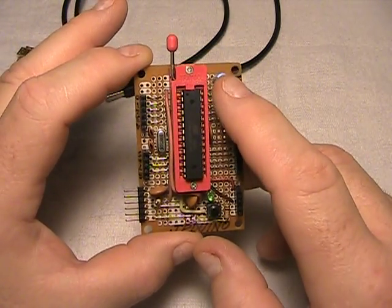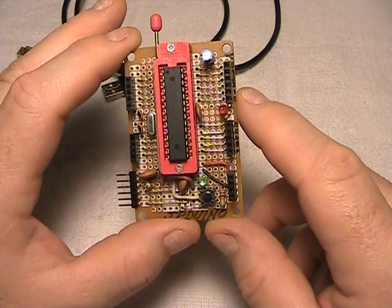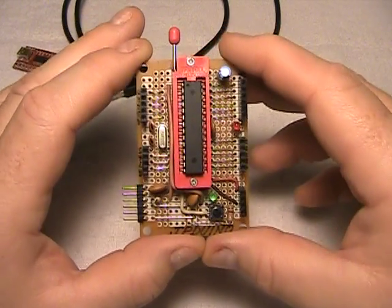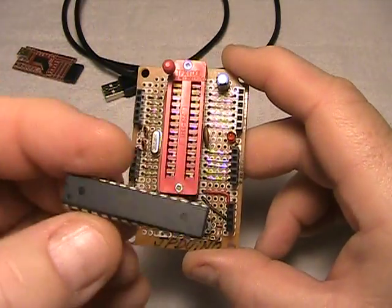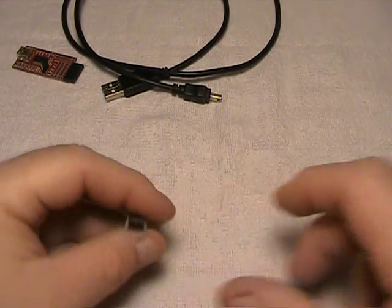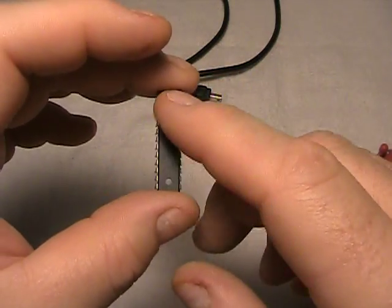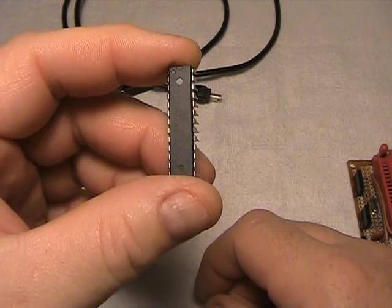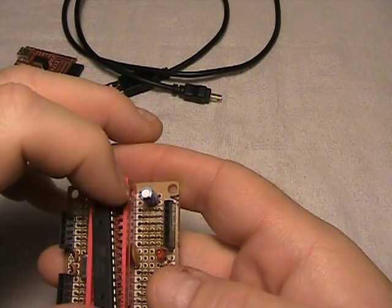Maybe a couple of bypass caps and a filter cap for the power supply, and have a working system for like $5 or $6. I would use this board to program my Atmel 328, pop it out, get my dedicated board, plug it in, and only have the IO pins I'm actually going to use for that particular project hardwired to my IO devices.